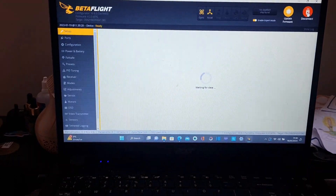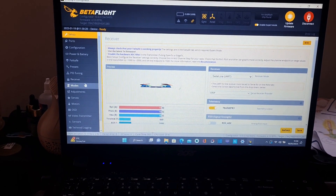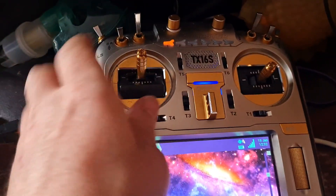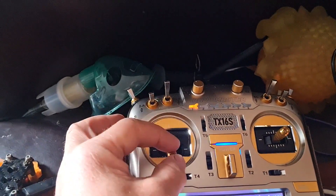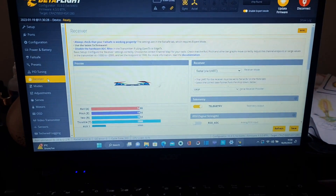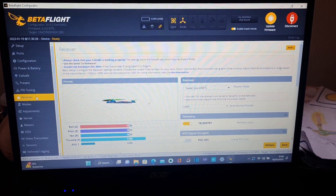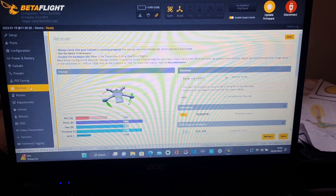Connect again and go into the Receiver tab. Move the sticks on the radio — up and down for throttle — and you can see the inputs are working correctly. The receiver is talking to the flight controller.